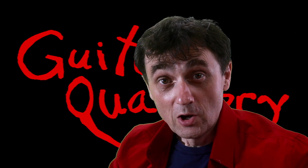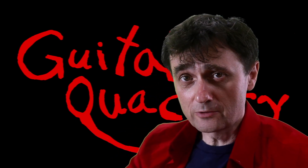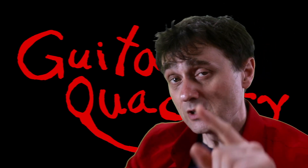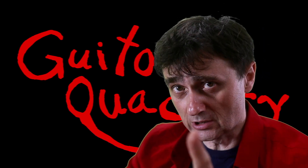Hey monkeys! Welcome back to Guitar Quackery, where we use scientifically proven methods to fix, build and study guitars.